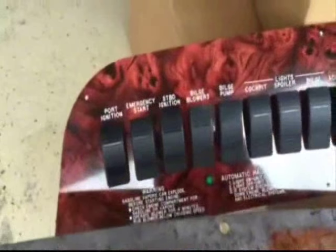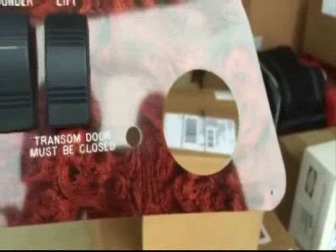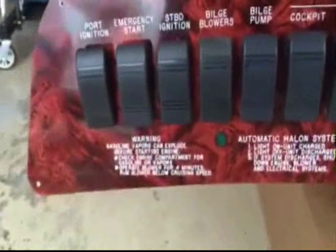New dash, old dash — you can really see the difference. This is not installed yet. We just have all the switches in place and we've got to make all the wire connections on the back. We'll do that in a day or two and get the depth sounder that was in the center put back in place, the rudder indicator on the starboard side, and we'll be ready to go. We'll give you a finished look in a little bit. Stay tuned.